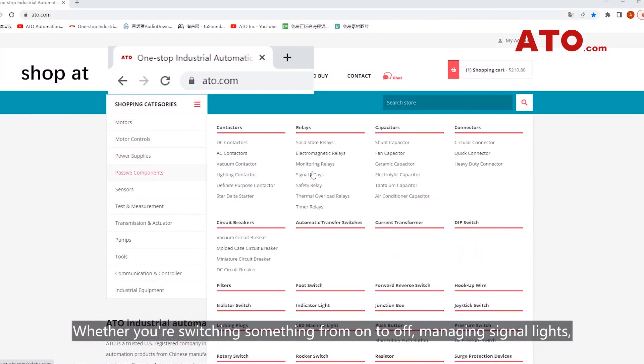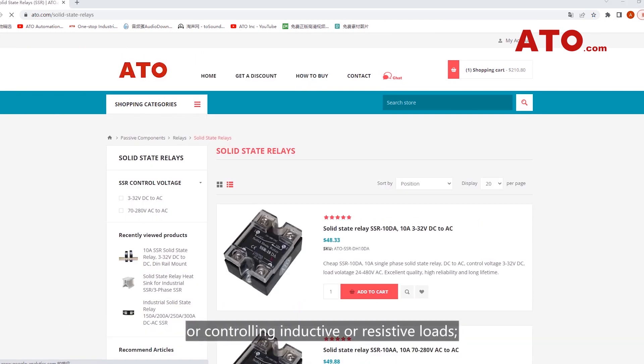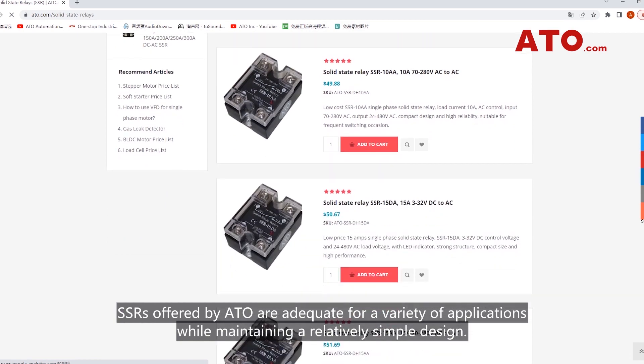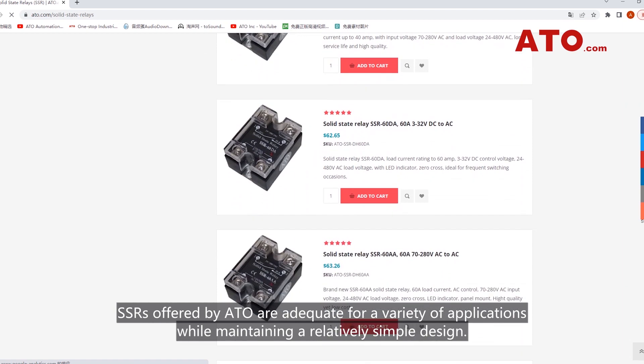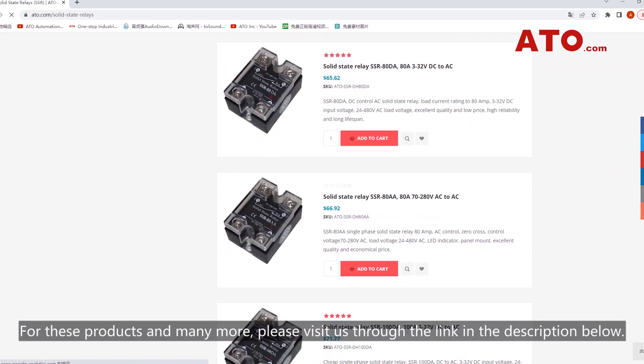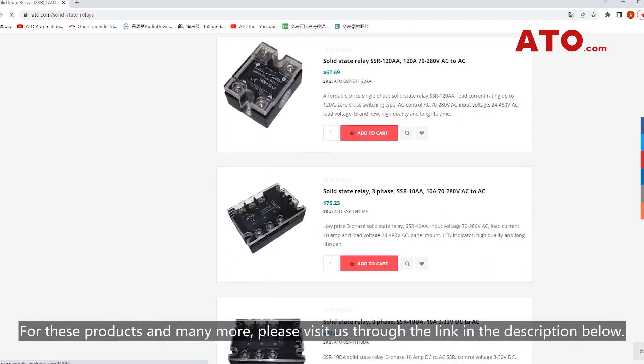Whether you are switching something from on to off, managing signal lights, or controlling inductive or resistive loads, SSRs offered by ATO are adequate for a variety of applications while maintaining a relatively simple design. For these products and many more, please visit us through the link in the description below.